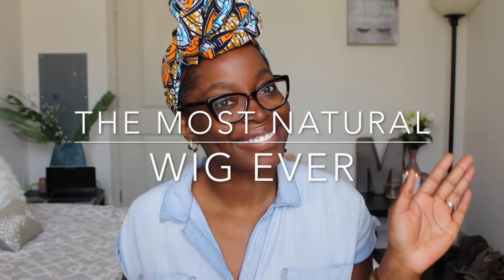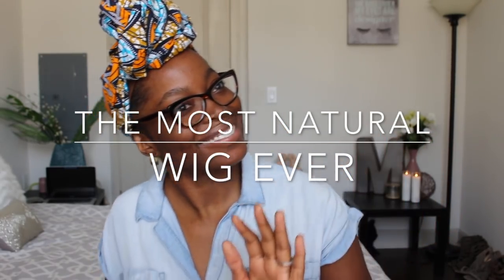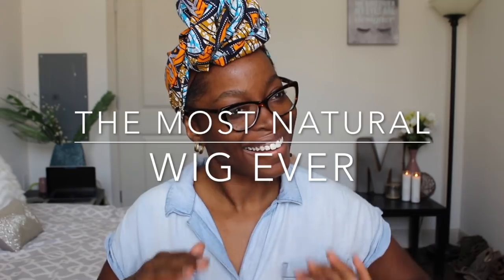Hey family, welcome back to my channel. Miss Naturally Mary here. We are excited about another video, guys. We have some bomb hair that I'm gonna show you all. But before we get started, I gotta put my music on. Usually when I do a video, I'm listening to some amazing music. This song has been on repeat for probably a week or so.